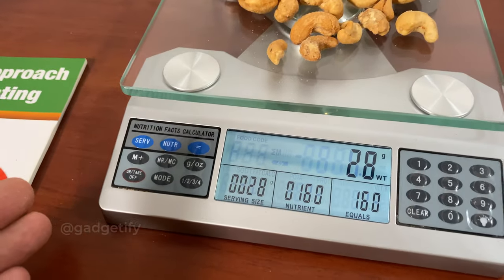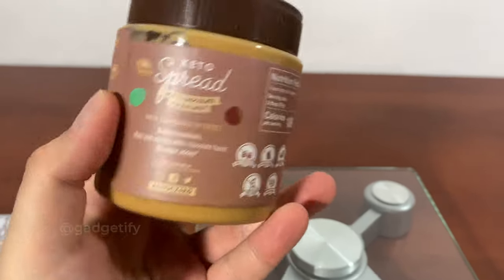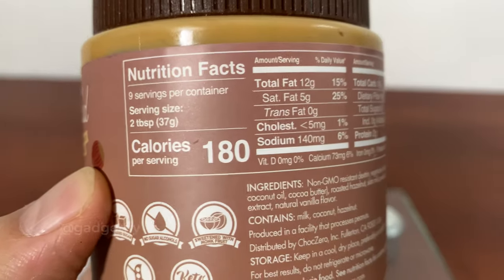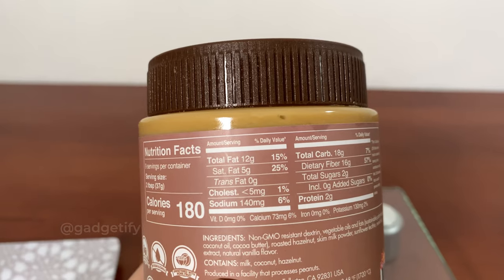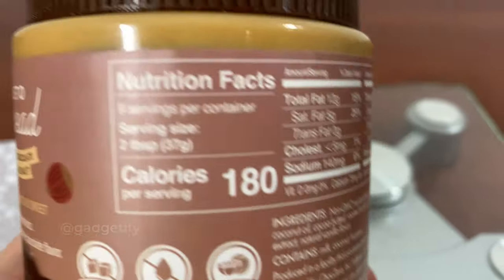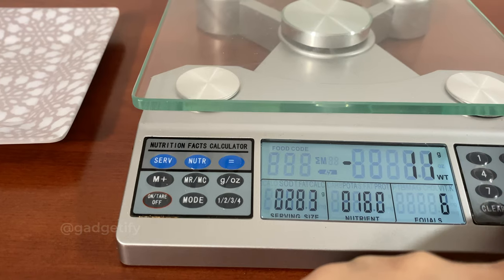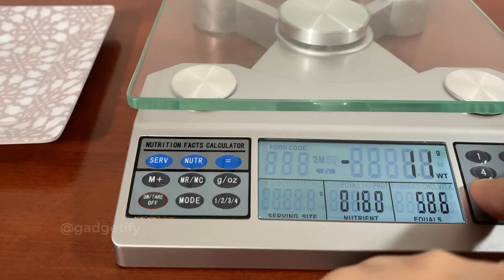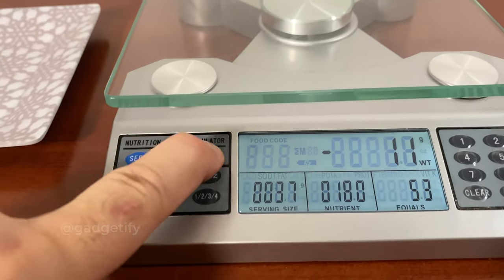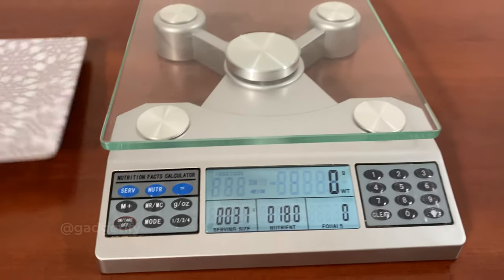So you can use this as a calorie calculator, or you can change mode to get all this information based on the food code. One thing I personally like is this ChocZero keto-friendly chocolate — I just want to have a little bit of it but be able to count the calories more easily. The serving size says 37 grams, so I enter 37 for serving size, then go to nutrition and it says 180 calories. Then I press the equal button.